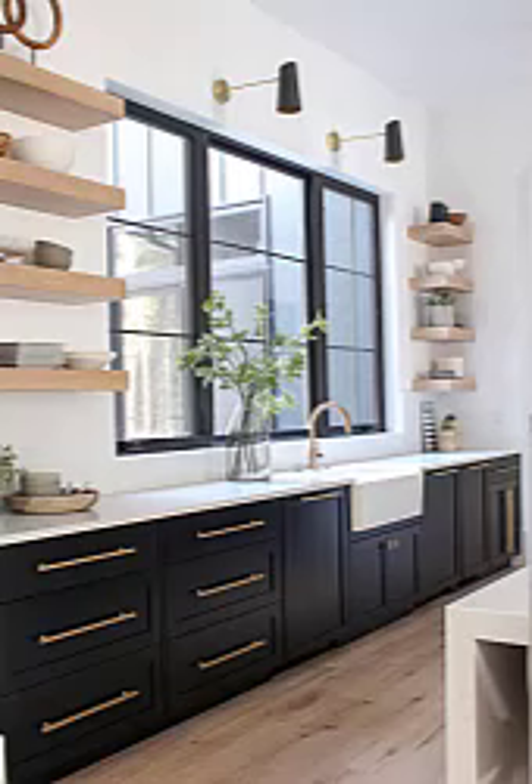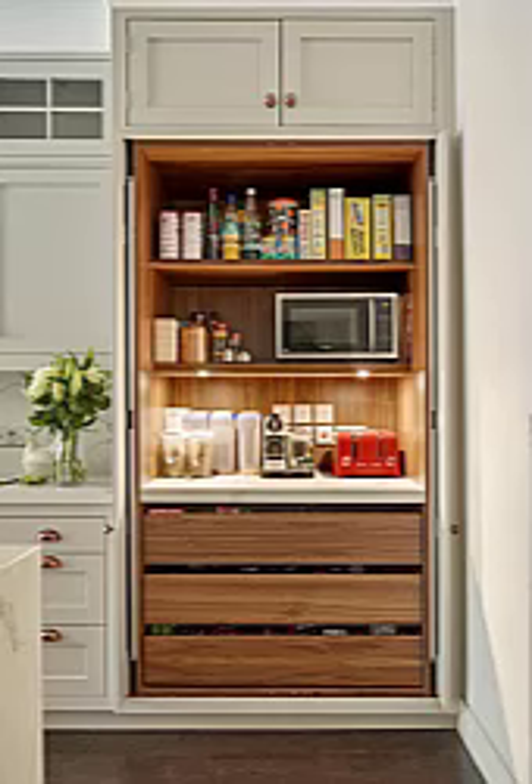Hello, welcome back to a new video. Today my topic is about how to decorate a kitchen with flowers. Decorating a kitchen with flowers is a great way to add color, fragrance, and a touch of nature to your space.